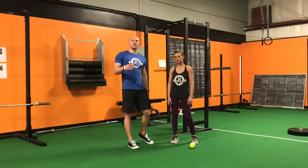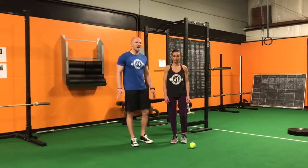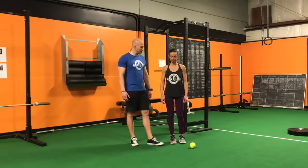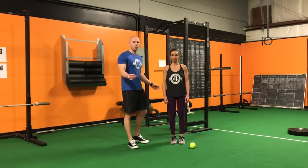The test I like to use functionally to see if this technique is working or not is the single leg stance test. Lindsay's going to be standing on her right foot, coming up to achieve a 90-90 position and holding it as long as she can. That's going to be our pre-test, and we're going to test this again after we go over the technique.